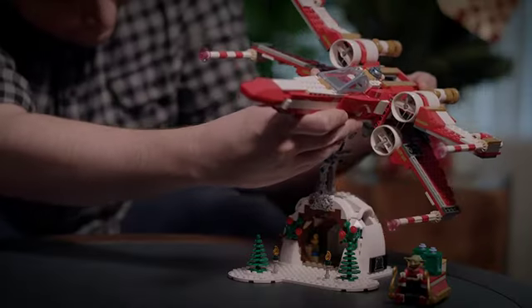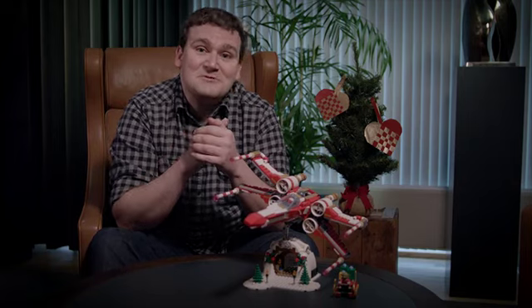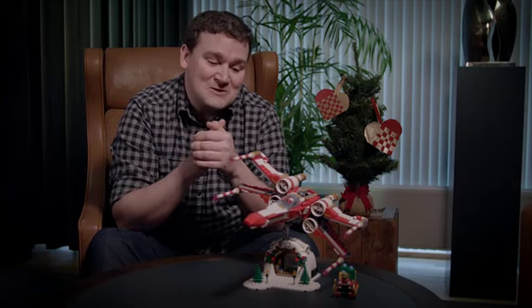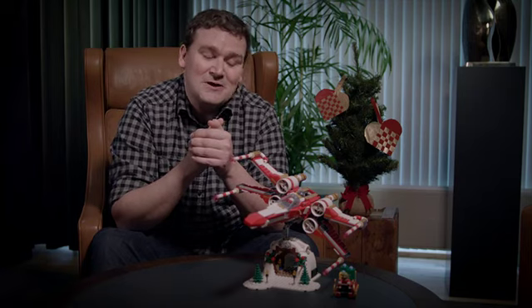I've been a big fan of Star Wars since I was a little kid. I grew up watching the movies and playing with the toys, and I'm so honored to be able to create this model for you and your family to enjoy. I hope you have a happy holiday season.